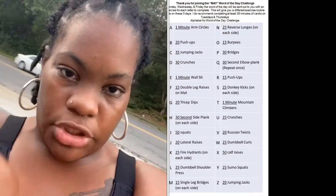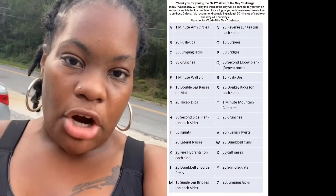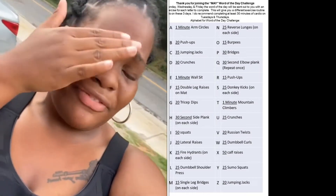Upon the word of the day, we correlate the letters of the word to certain exercises. I'll try to insert a picture of our chart somewhere in here so you guys can see it, in case you want to follow along.